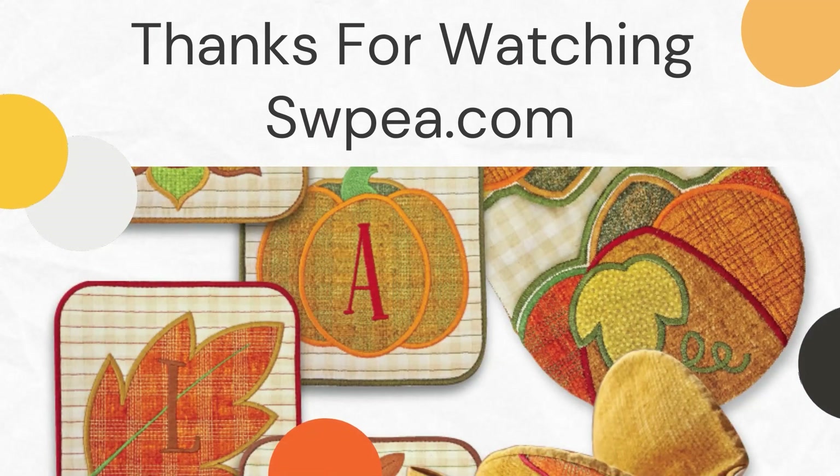Thank you for watching this video tutorial on the four coasters from Sweet Pea Machine Embroidery. Remember to share your wonderful projects on the Kiss Sew Along Facebook group and let's share the love. If you enjoyed this video tutorial remember to like and subscribe. See you next time and as always, happy crafting.